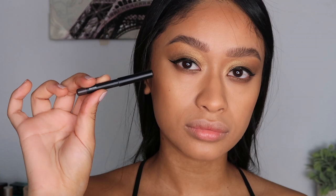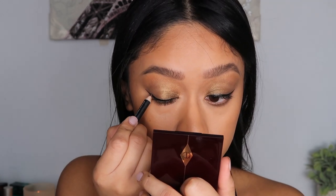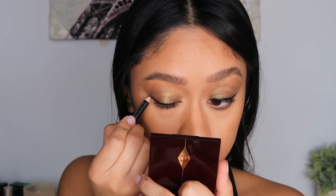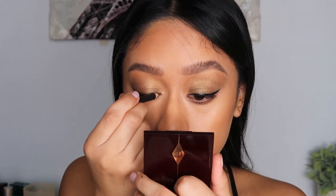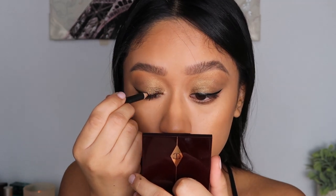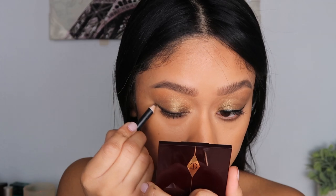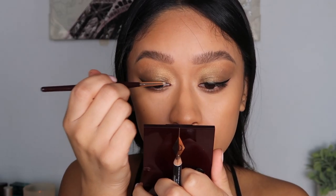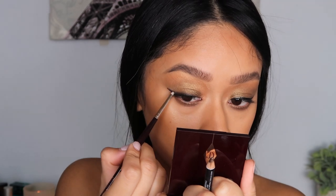Taking this pencil liner by Morphe called Richie — it's like a nice chocolatey brown — I'm going right over that liner and kind of just smudging it to smoke out the liner. Then taking a liner brush, I'm going over that and further blending and diffusing it all together.